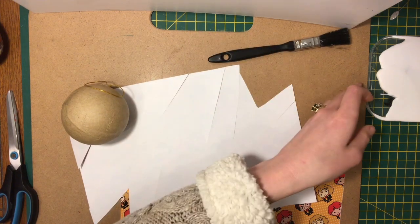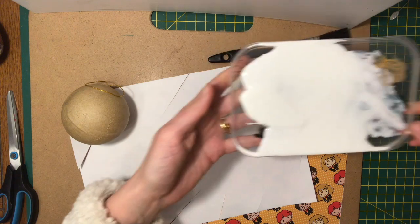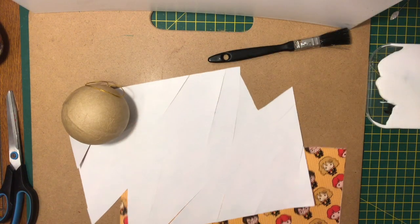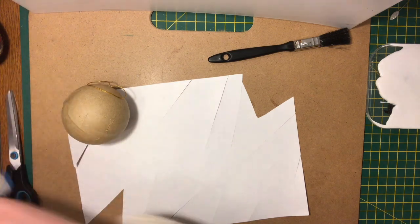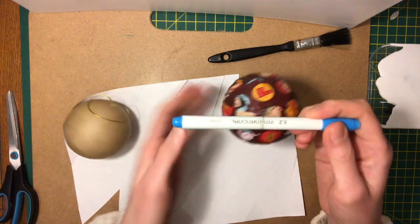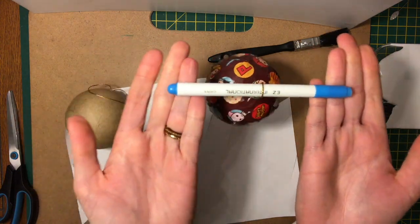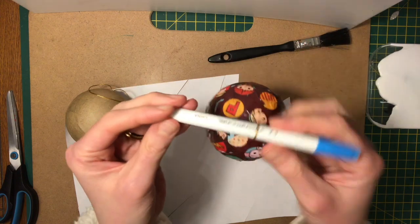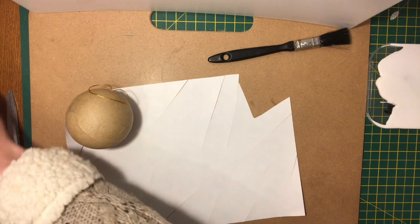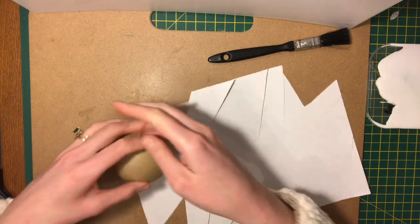I also have an old little paintbrush that I use to apply glue, as well as PVA glue — just white gloopy glue — which is a craft glue that works and is quick and easy to use. I also have a pen nearby because when I'm done and I need to dry the bauble, I hang it between two even areas so that it can dry equally.